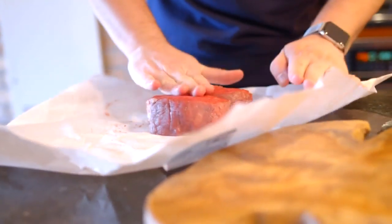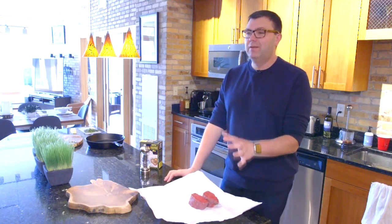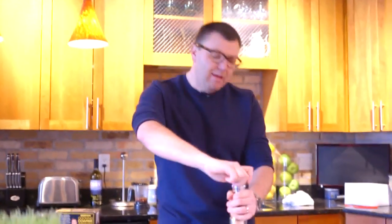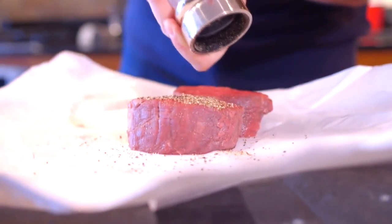First, you want your steak out for about a half hour before you're ready to cook it. You need to preheat your oven to 415 degrees. Then we're going to salt and pepper the steaks. Now as I'm doing this you're going to think that is a lot of salt and pepper — it's a lot of grinding. You want to do more than you normally would. I like to have music while I'm grinding, so: hey Siri, play Baby I'm Burning. As I'm dancing here to Dolly, you're thinking to yourself right now — that is a lot of pepper.